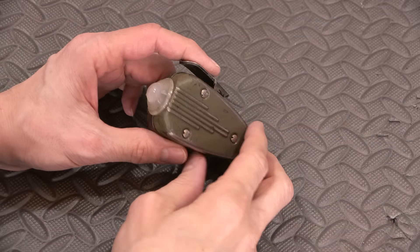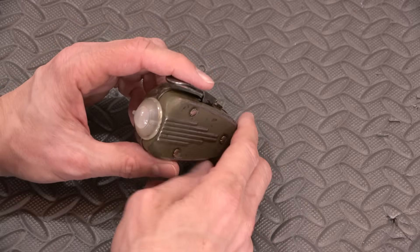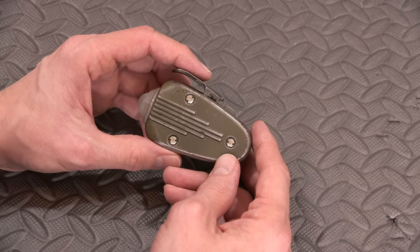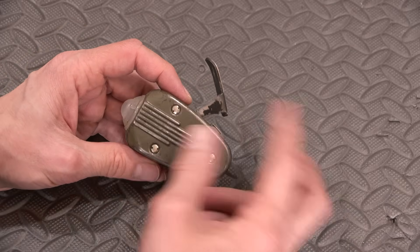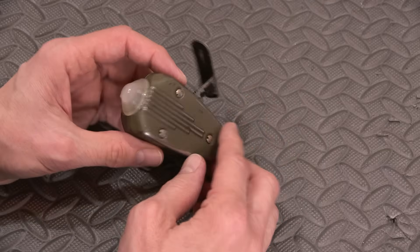These flashlights were intended for soldiers in the field and places where batteries were not available at all. So you are the power source for this thing. There's a little lock here, and that releases the lever that spins up the little dynamo inside — or generator if you like.